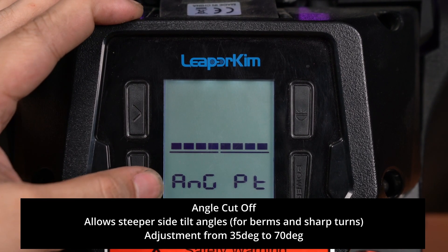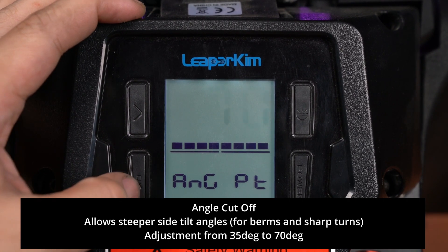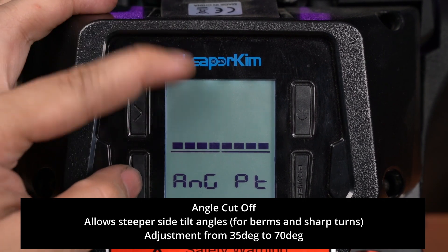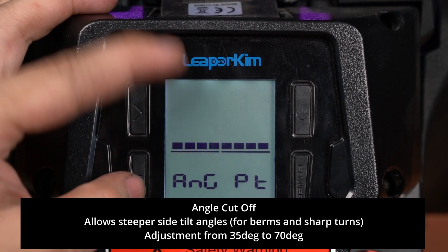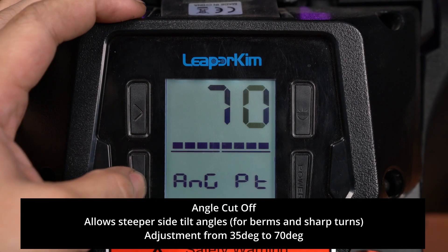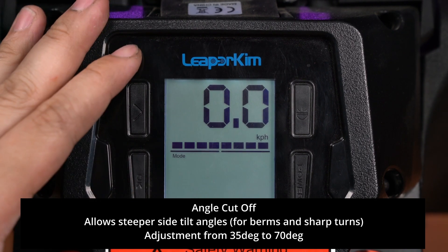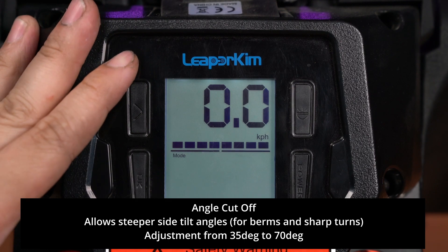The next setting is the burr mode, coined by InMotion, also known as angle cutoff. In this setting you can set it anywhere from 35 degrees all the way to 70. That is the summary of all the features adjustable by the user on the screen.